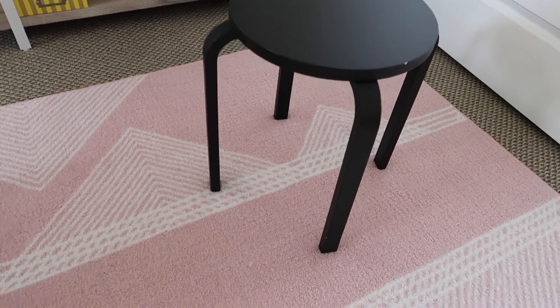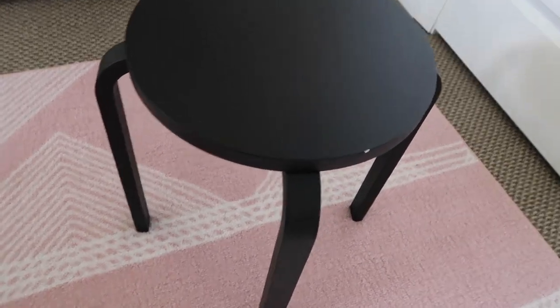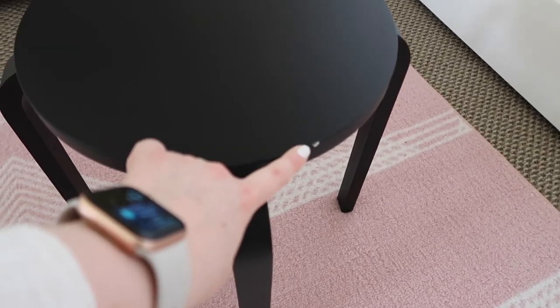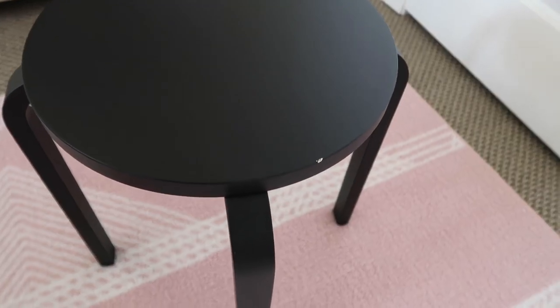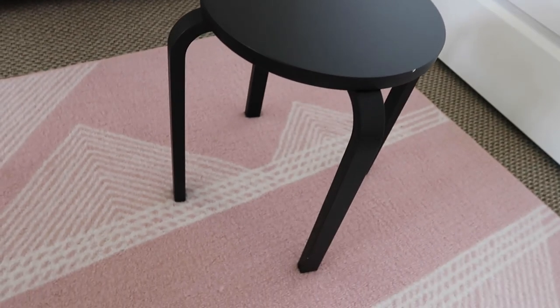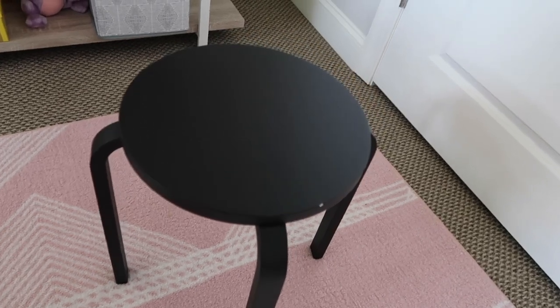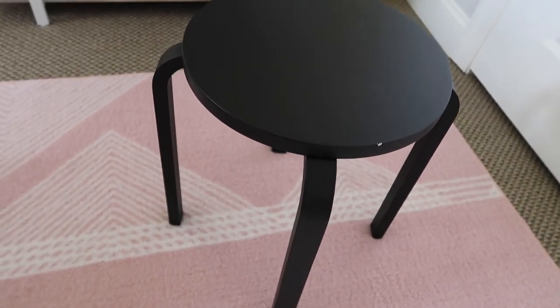So here is the victim for the day. This stool — it was super cheap at IKEA. I used it when I was in my last apartment. You can see it's got a little ding here, but nothing that we couldn't fix. I'm just not really using it as a stool right now. I feel like it could actually be a really cute nightstand because it's the exact right height that I need, so we're just going to go ahead and try to see how we can make this work.